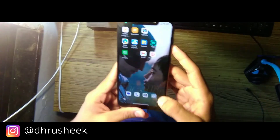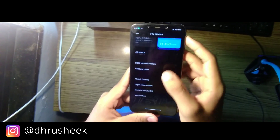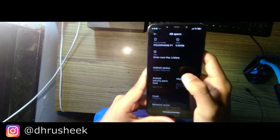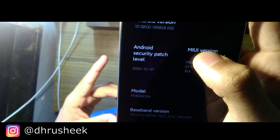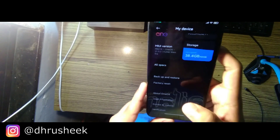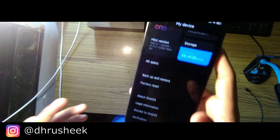A huge con is that this is running on Android 10. I don't know if that's a deal breaker for some people, but it definitely was for me about two or three months ago. The security patch level is also from 2020, so that is something to look out for. I have changed about 50 to 60 custom ROMs, and the main reason I switched to this as my daily driver is because it's insanely stable.